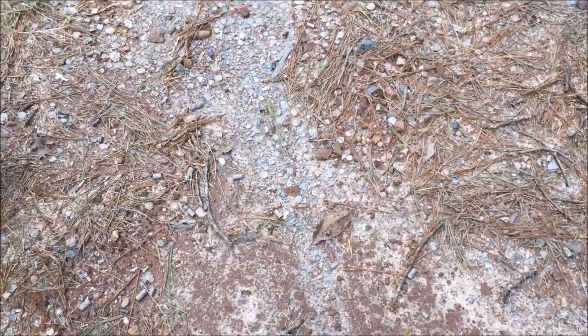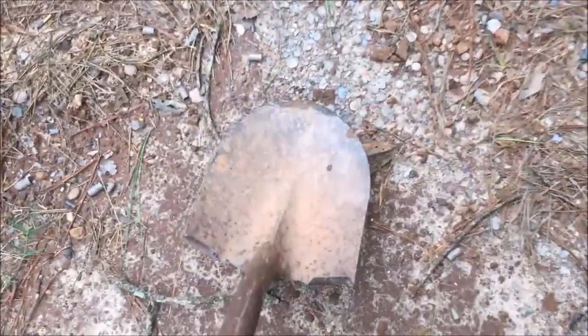Well, the wash of the hurricane has brought to light a glorious treasure. What's up, YouTube?